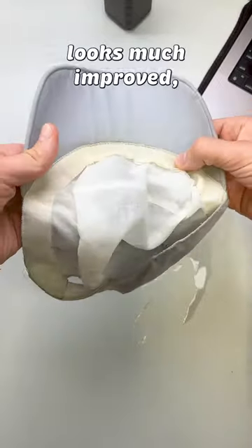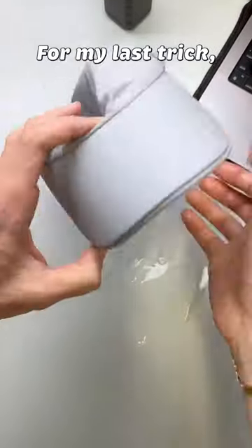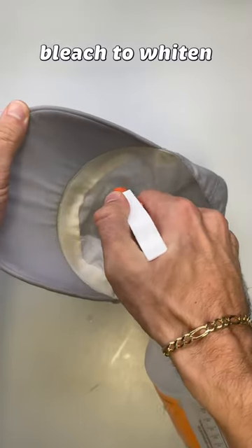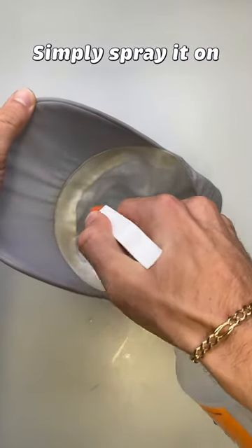And now the interior looks much improved, but we can do better. For my last trick, I recommend using hydrogen peroxide, which is a liquid oxygen bleach, to whiten your garment. Simply spray it on and let it air dry.